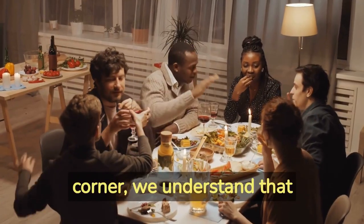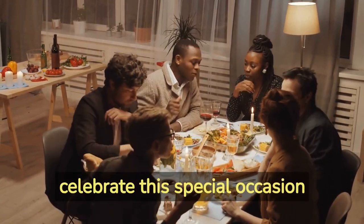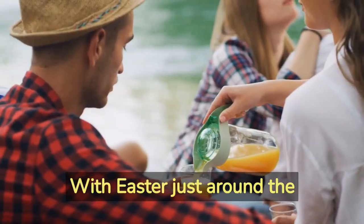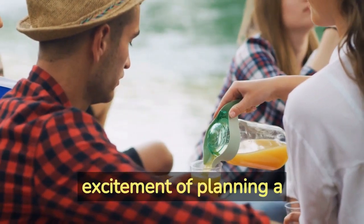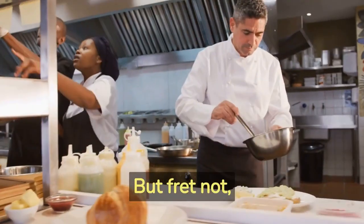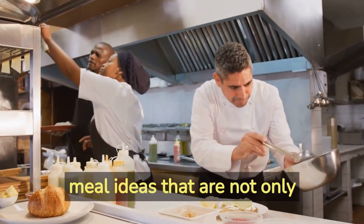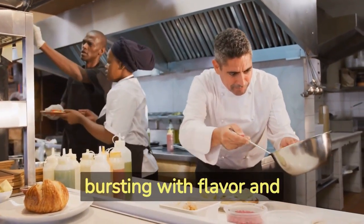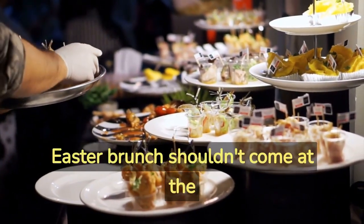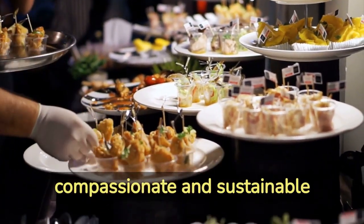With Easter just around the corner, we understand that you may be searching for budget-friendly meal ideas to celebrate this special occasion without compromising on taste or breaking the bank. We understand the excitement of planning a memorable brunch that celebrates the joy of the season. We have got you covered with a collection of scrumptious vegan meal ideas that are not only budget-friendly but also bursting with flavor and creativity. We believe that enjoying a delicious and fulfilling Easter brunch shouldn't come at the expense of your wallet or compromise your commitment to a compassionate and sustainable lifestyle.